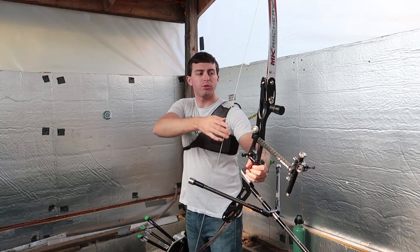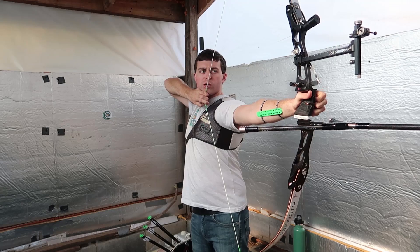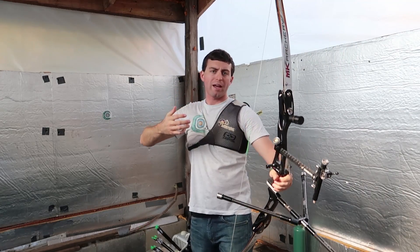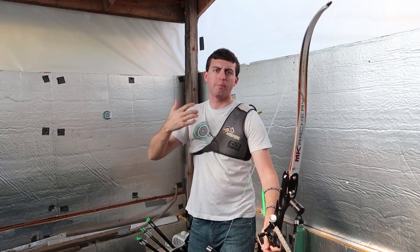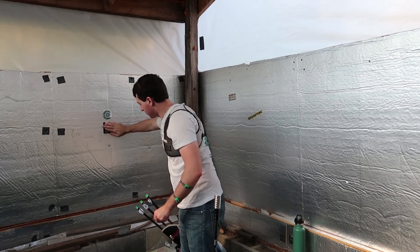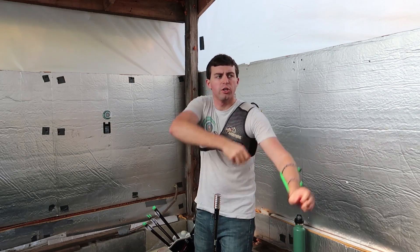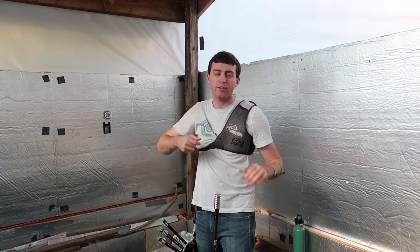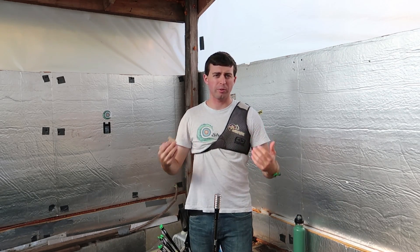Other signs would be coming up to full draw and feeling like you're really putting in a lot of effort to keep that string back, leaning back into the shot in order to brace your body to hold the weight of the bow. Another key point: if you're constantly drawing back, reaching full draw, and then just having to set down because you're too tired — that's probably a sign the bow is a little bit too heavy.